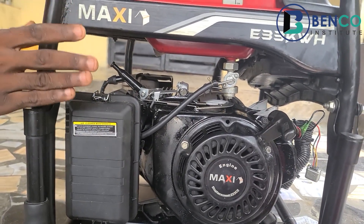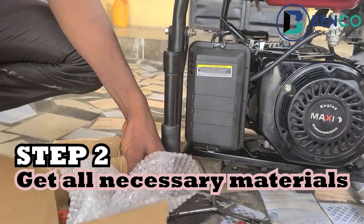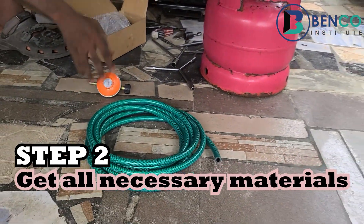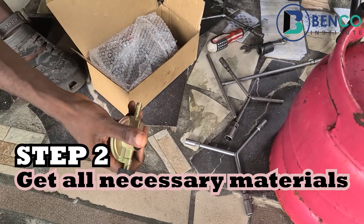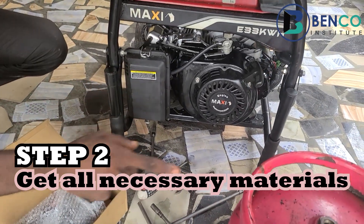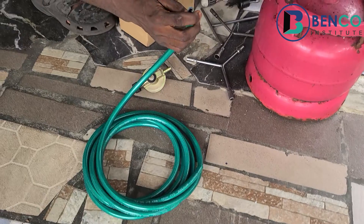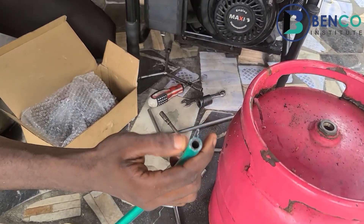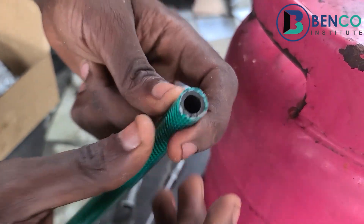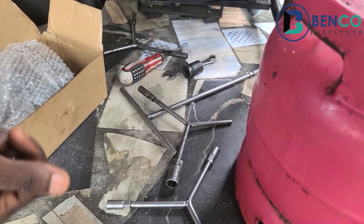In step two, we gather all the things we'll be needing for the conversion. We've identified the carburetor and put it in place. Now we get the gas cylinder valve, which is responsible for transporting gas from the cylinder down to the carburetor. We also need a gas cylinder. Another thing we need is the hose — I prefer high-pressure hose. One thing to observe is the skin of the hose; a hose without a skin is very inferior, do not purchase it. Finally, we make sure we get the clips, which act as connectors.